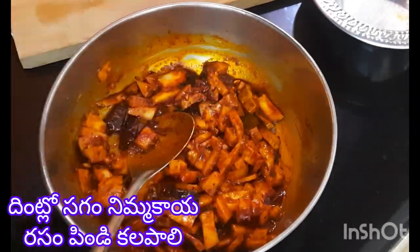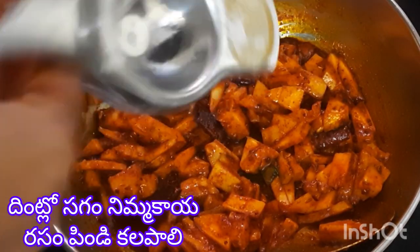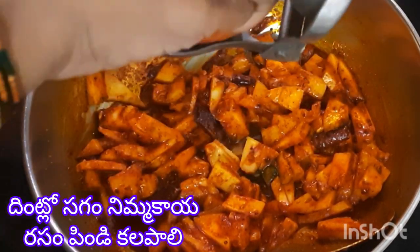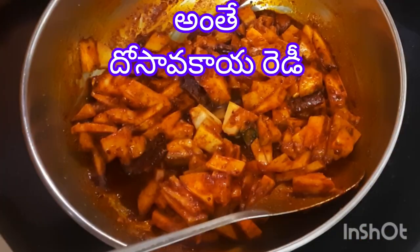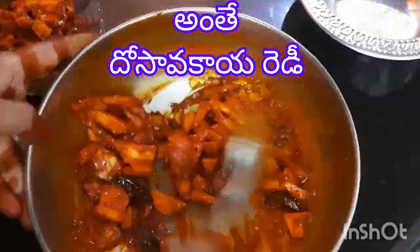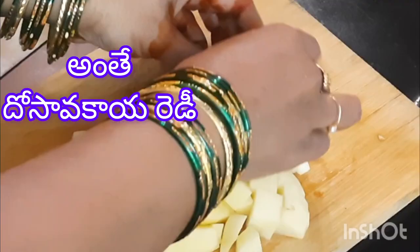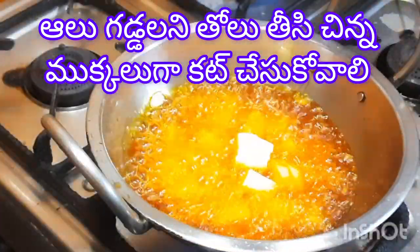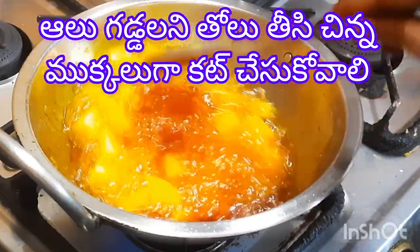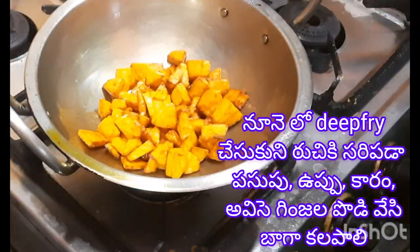Prepare a bowl and let it mix for a few minutes. You can mix it in a bowl. It is good to keep it in the bowl. If you want, you can mix it in a bowl.